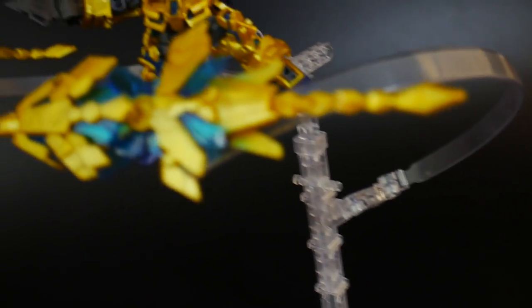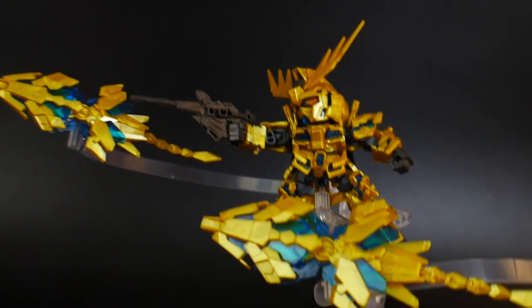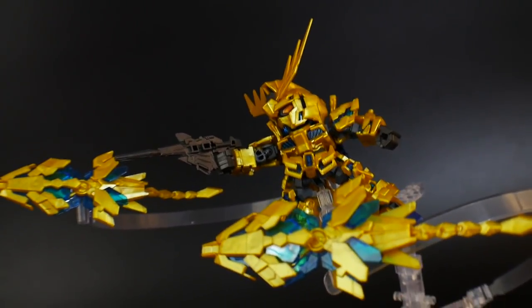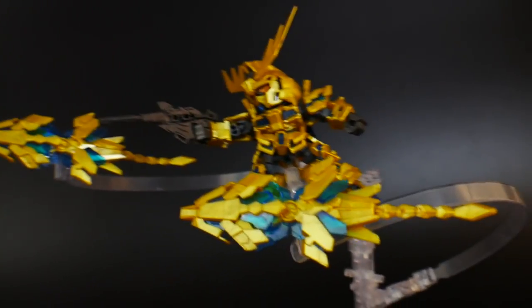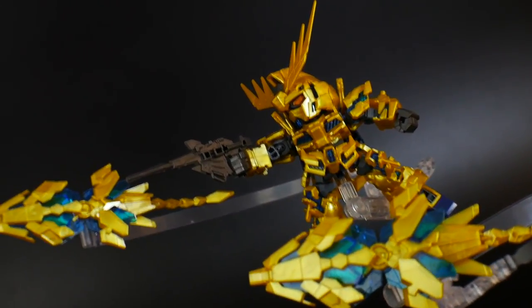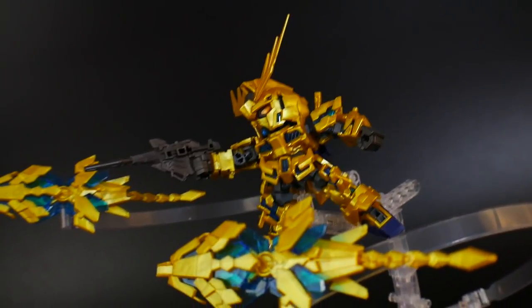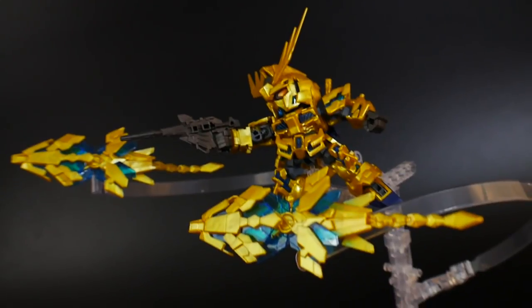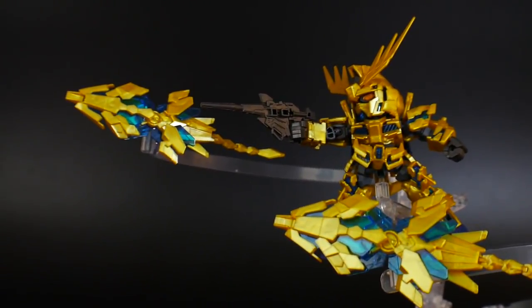With my final thoughts on this kit — overall, it is beautiful. I love everything about it. I'm not too big into the normal SD mode, but the Cross Silhouette mode is always a feast for the eyes and something I truly love. The only downfalls I would say it has is that some parts are a little bit loose, but that's to be expected with these SD kits. As a modeler, I think we can definitely improve on that.